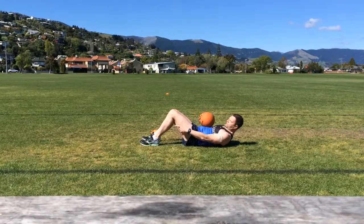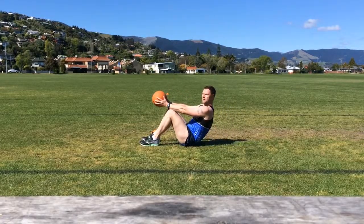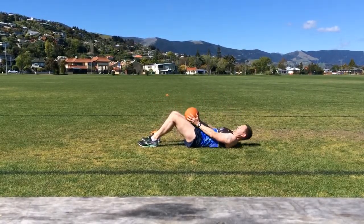Next, medicine ball partial curls. Lower back flat on the ground, medicine ball raised, raising up and taking the medicine ball past the knees. 30 or 45 seconds of these, no rest, straight into the squats.